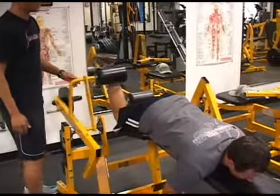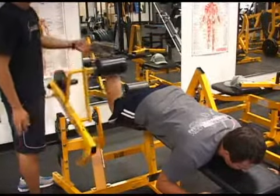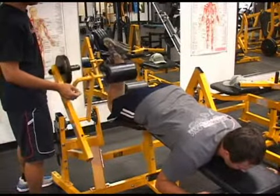Go ahead and curl, Jordan. Nice, smooth, controlled motion on the way up and on the way down. See how he keeps his foot straight throughout. You want to exhale on the way up and inhale on the way down.